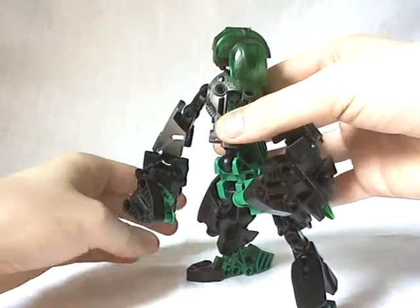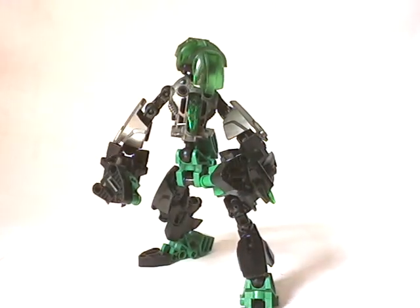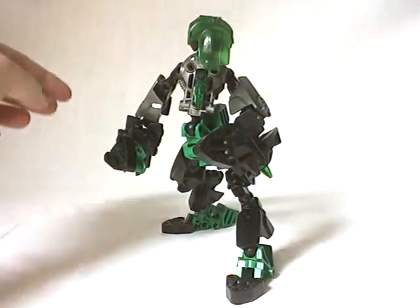So now I'm going to do a pose with this guy. Excuse me for the light, it might be a little too bright. So yeah, with the pelvis articulation and the overall articulation of the MOC, you can really do some type of weird, strange pose which looks, in my opinion, quite fun to make. So here you go — like that.